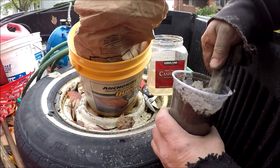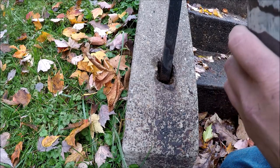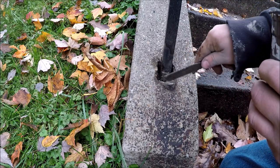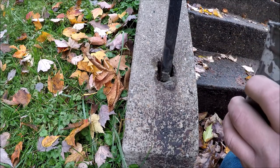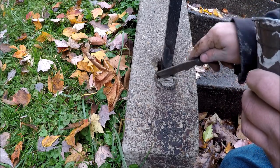I'm going to finish mixing this up, then we'll put it in. We'll go ahead and work that in there. Your time is limited before this will be set up.